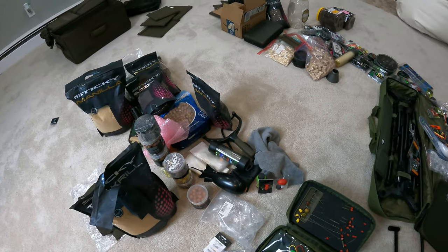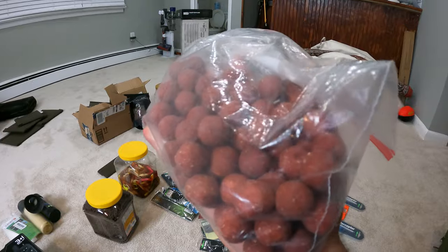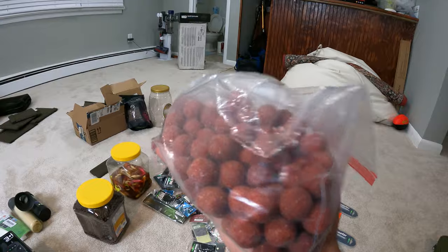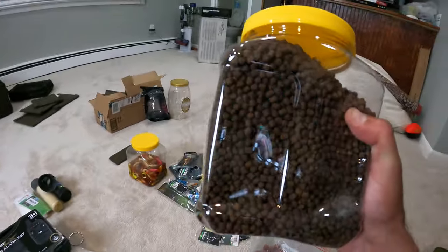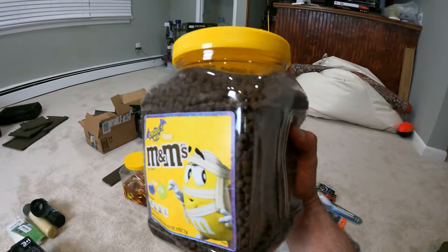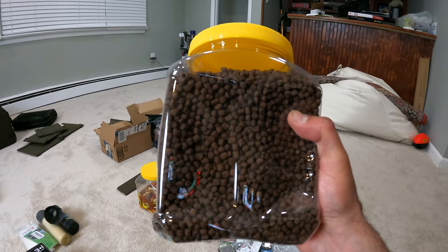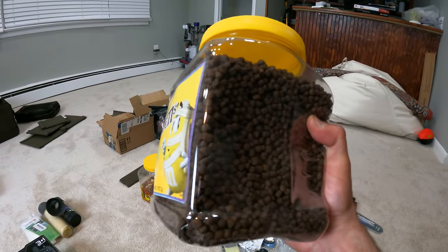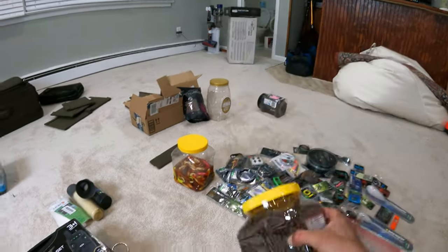Just a quick tip about preserving your baits — in this case these boilies. Ziploc bags work pretty well, but if you don't use them in a while these things will turn as hard as rocks. A better option is these little containers — like an M&M container. I ate all the M&Ms and now I'm using it for carp bait. If a container is good for human food consumption, it'll be really good for fish as well. It's super easy to keep for a long time and it preserves the bait really well.